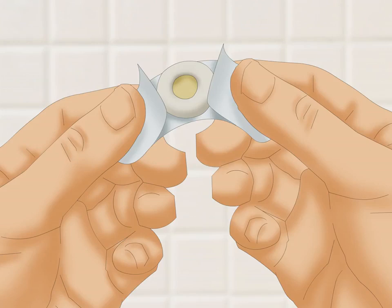Step 2: Remove the corn cap from the backing. Just like a band-aid, the adhesive section is pressed against a rubber backing that ensures nothing sticks to it before being applied. Discard the backing once it has been fully separated from the adhesive portion.